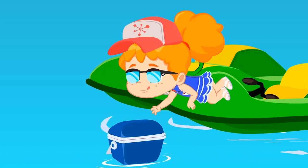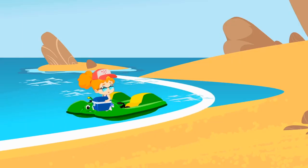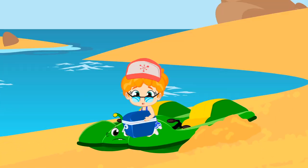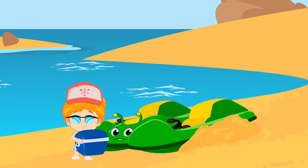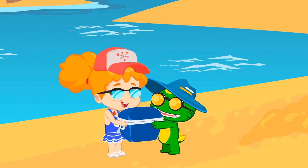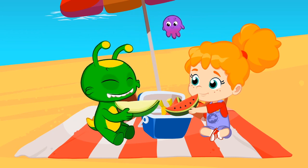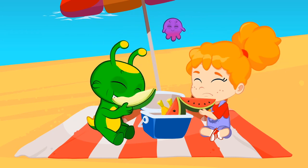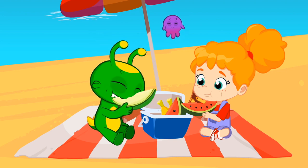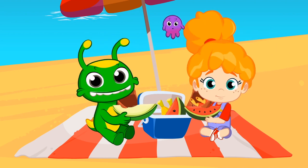Very good. Watch out. A wave! Yay! It's already yours. Now to the beach. You've done it, kids. Snack time. Under the umbrella, you can enjoy your snack without getting sunburnt. The fresh fruit is the best to recharge your batteries. Isn't it good?